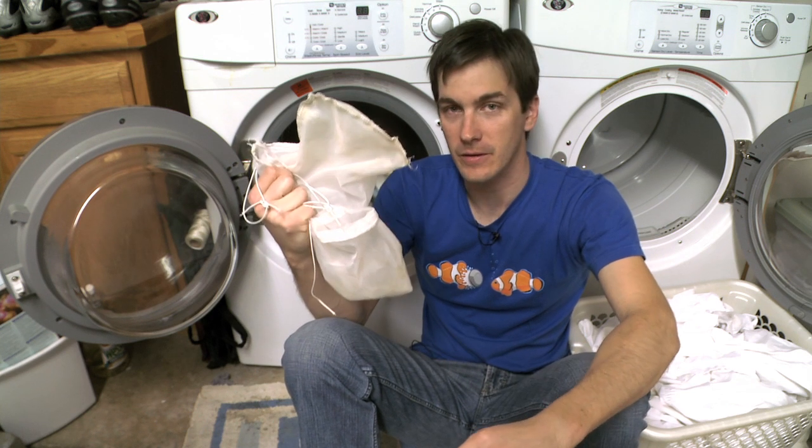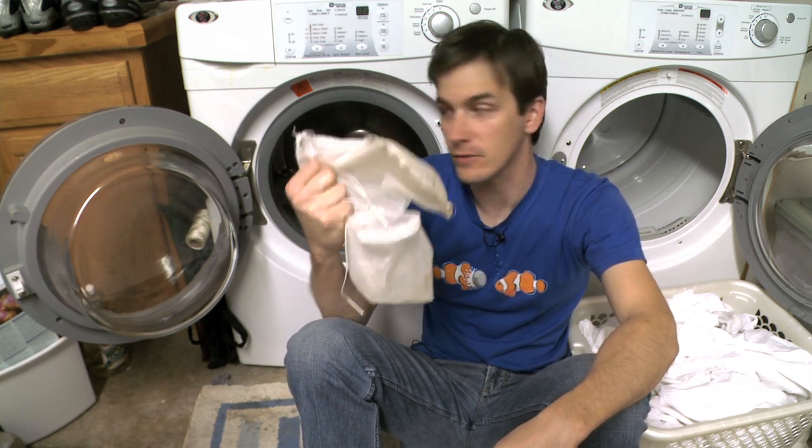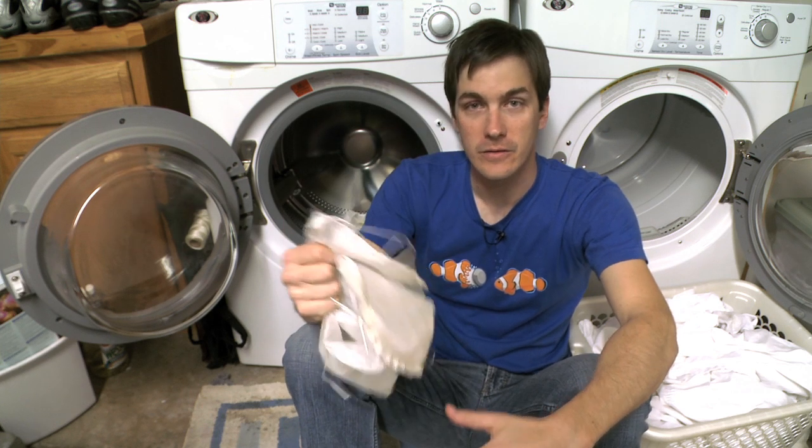Once it's done, you've got a clean filter sock you can put back on your tank. You can reuse the sock a couple dozen times before it's too beat up to use. Personally, I keep about eight filter socks — some dirty, some clean. When the dirty one comes off, the clean one goes on, and when I have enough dirty ones I do a laundry load.